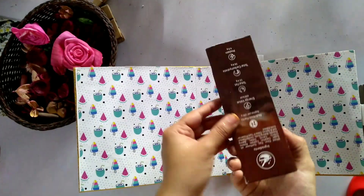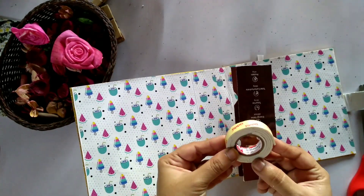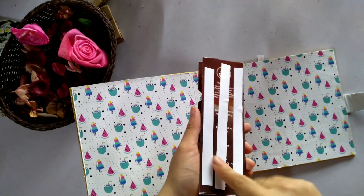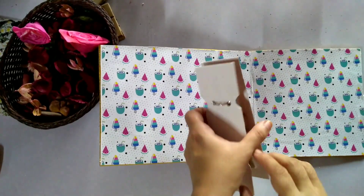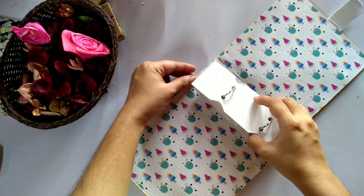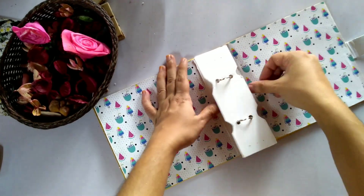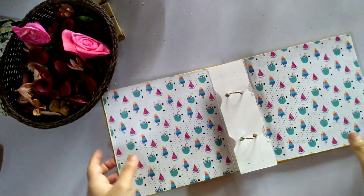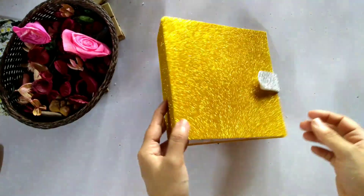We are going to fix this in the middle with double-sided tape. We will fix the fixer and press the fixer. Now the base of the scrapbook is fully completed.